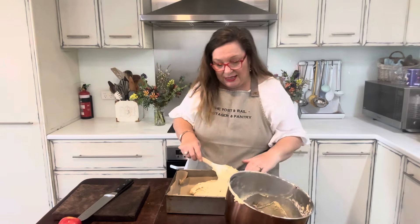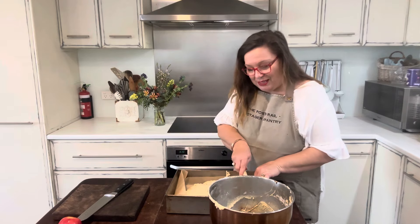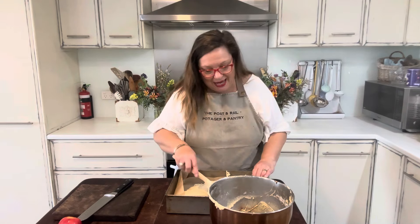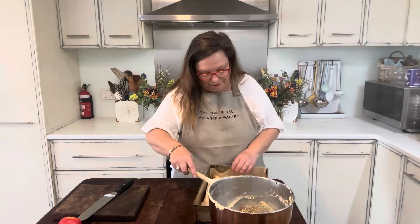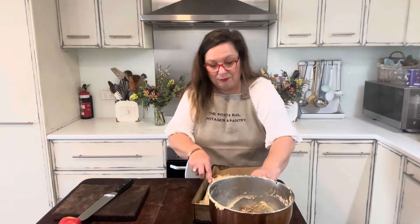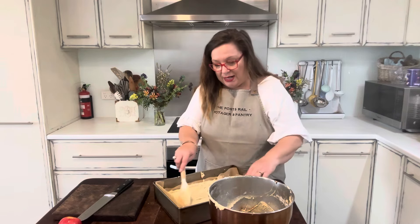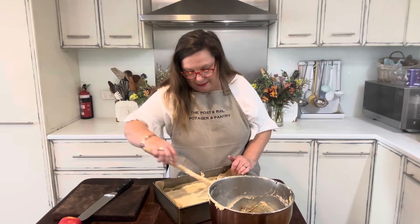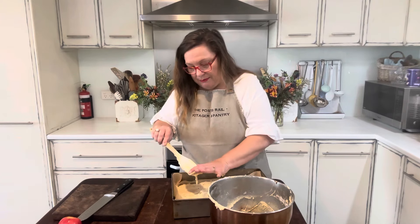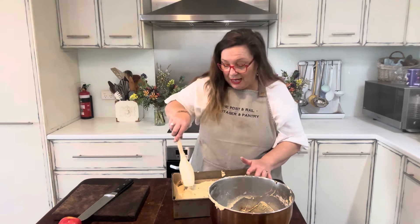I've made the batter on the thicker side so I can slice the apples and arrange them on top, and they will stay on top when the cake cooks. Like I said, if I have berries in season — mulberries are my favorite — I'll make it a little bit runnier so that the berries cook and bleed down into the cake. This makes a really big cake or up to 24 cupcakes.